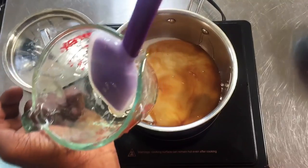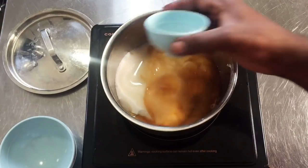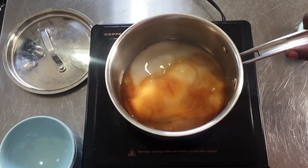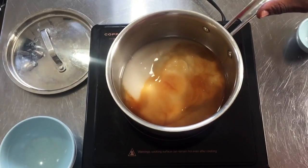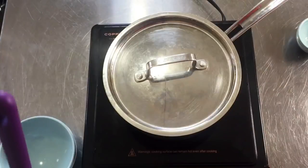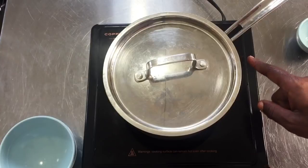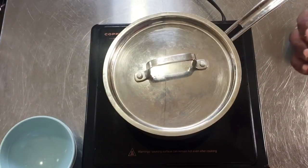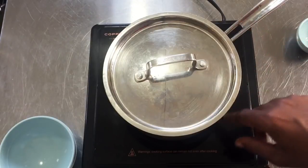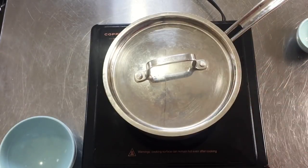I'm going to add just some water. I'll be careful not to splash the water on the sides — just to moisten it — and I'll swirl the pan a bit. I'm going to cover this with a lid and let it sit for about two minutes. Covering it with the lid prevents crystallization: the steam keeps the sides of the pot clean, because crystallization will hurt the process.